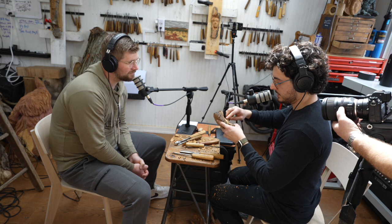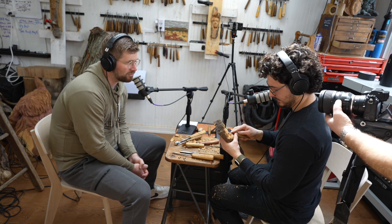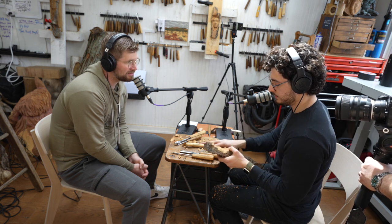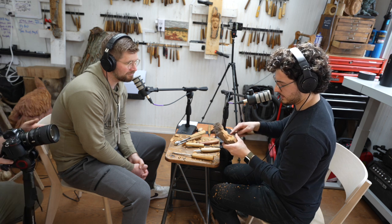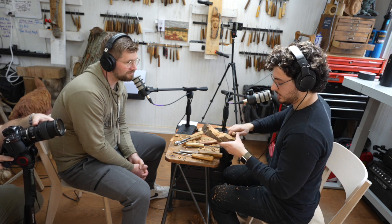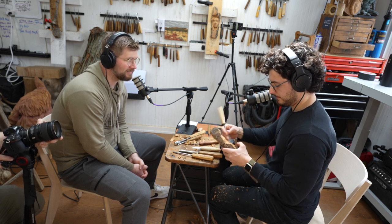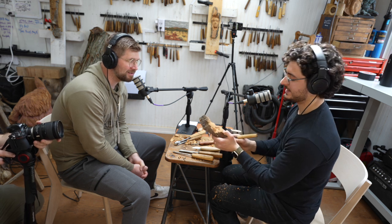Do you regularly make trips out to Wyoming and Montana to find the wood you'll turn into art? Yeah. Is it just you and a truck, or do you make a big experience of it? I turn it into a trip with friends — I probably wouldn't have as much fun doing it on my own. How much cottonwood bark do you get? Do you just stop on the side of the highway when you spot some?